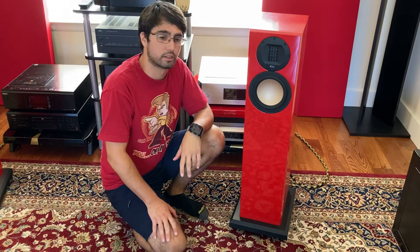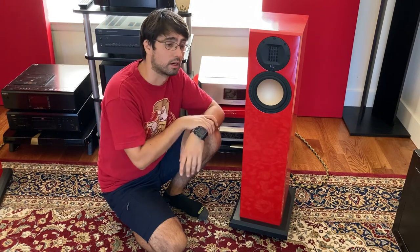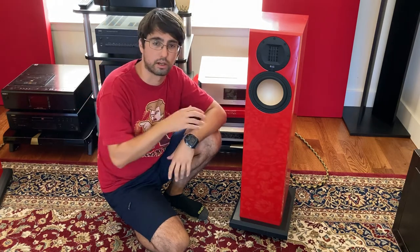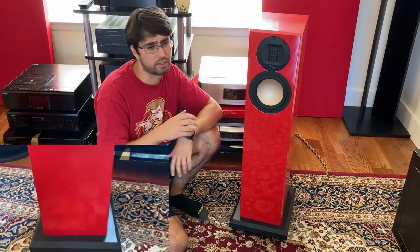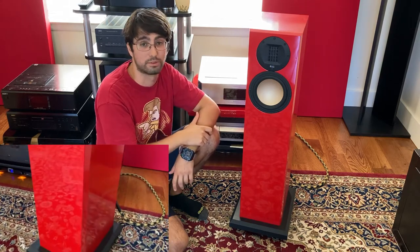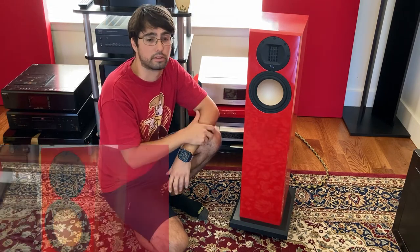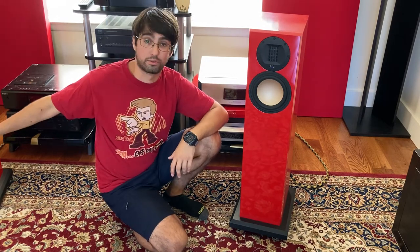Probably the worst decision I made about these speakers is trying to finish them and make them perfect. Maybe you don't notice from the video, but one of them has a very high gloss face and the other one has a regular kind of gloss face. I wanted to go overboard and do the piano gloss finish. It's just not worth it. I don't think you'll ever get it perfect. It took me two or three times the time to finish them up and I think it's a waste of time. In my other builds I used much simpler methods that got very satisfying results. I would go with something much simpler — I don't think it was worth it.